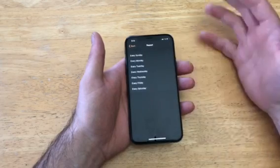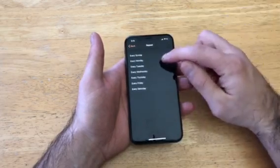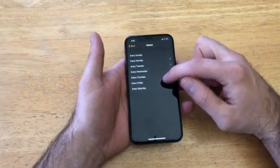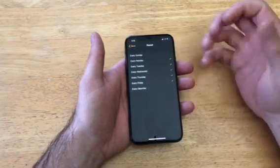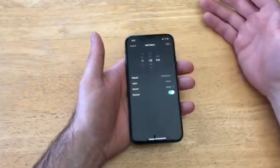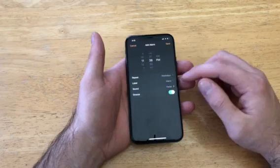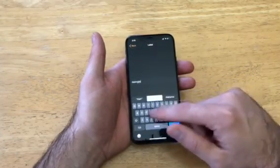Select the Repeat option. If this is something you're using every single week — say it's an alarm for work — you can go ahead and select all the days you want that alarm to go off at. Once you have it selected, go ahead and select back.